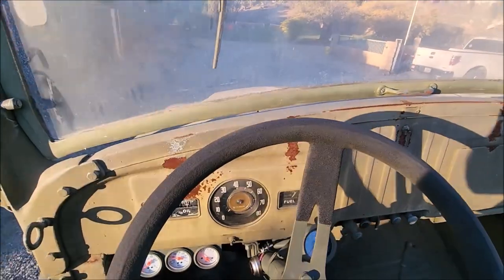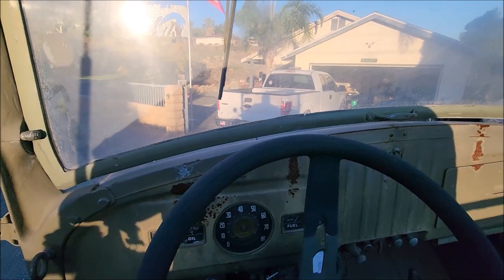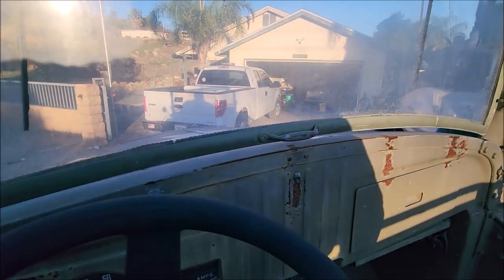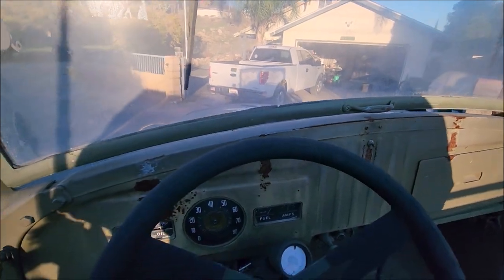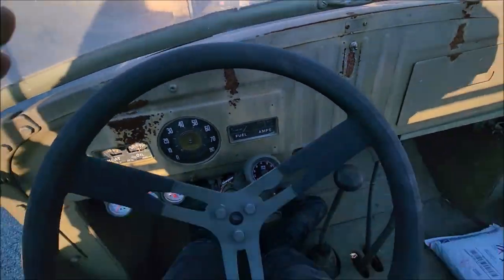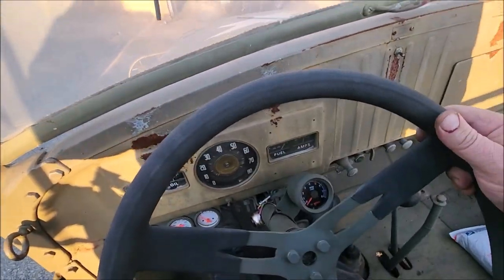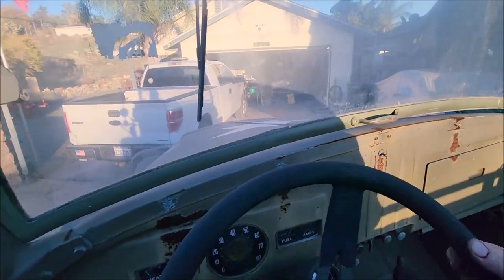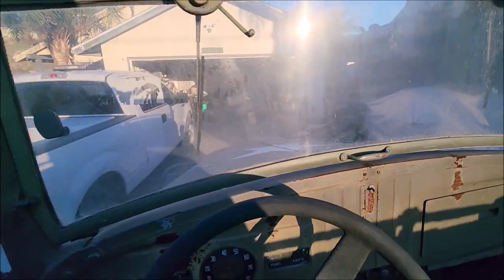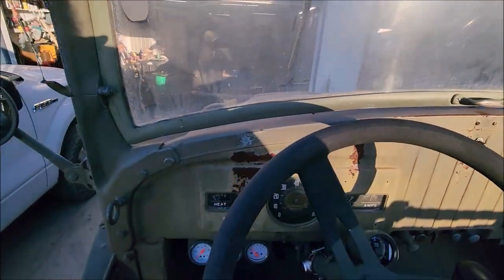It's hard to turn with one hand. This new steering wheel is great - it's the same size as the other one. But there's no power steering and you almost have to be moving to steer it. Back up a little bit... there we go. Right back where we started from, almost.